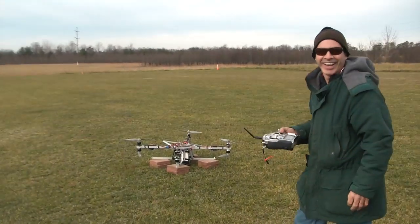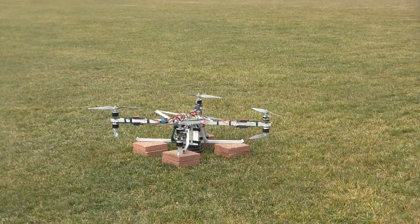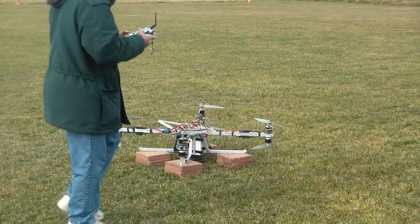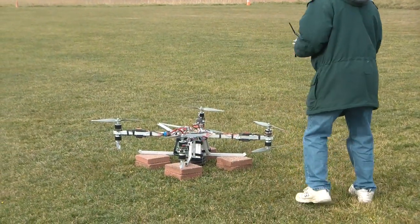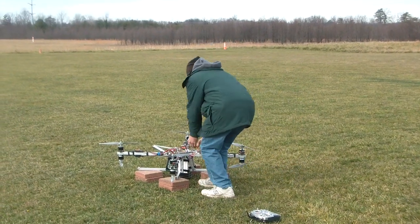Awesome! That flew a lot better. Oh yeah, I guess it did. Wow. It is disarmed. Nice job.